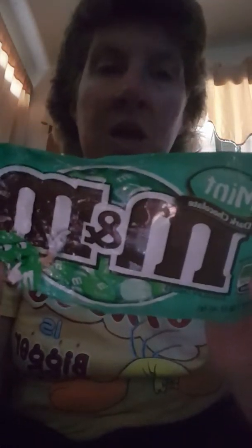I have a review — yes, it's empty, but it's really good: mint M&M's. These are mint M&M's. There are two servings: 210 calories, nine grams of fat, 26 grams of sugar, and 15 milligrams of sodium. Made with real chocolate.